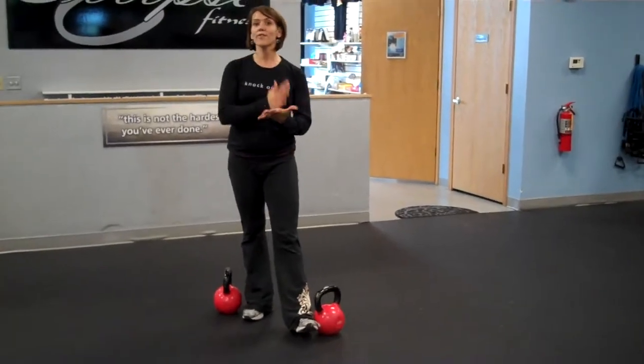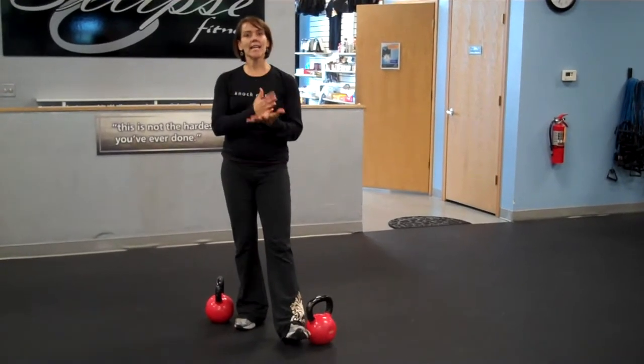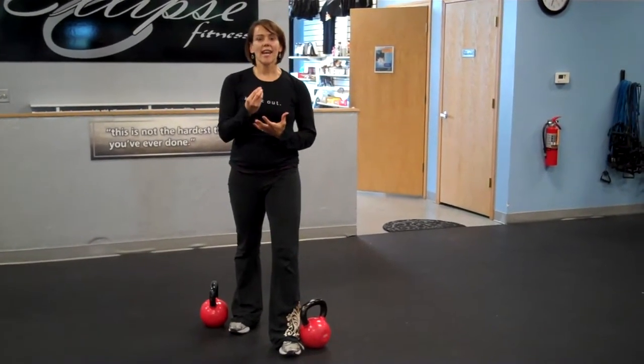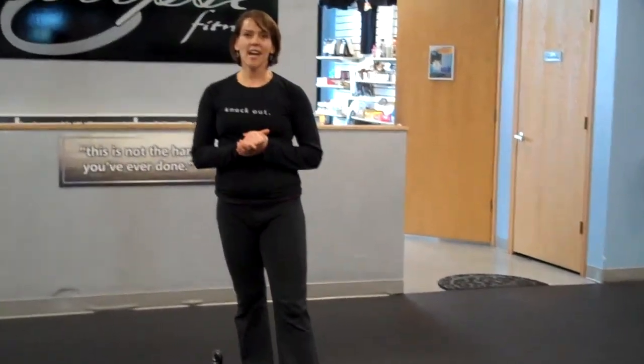Try these in sets of 15. Or really challenge yourself — set a timer and see how many reps you can complete in a 30-second or one-minute cycle. For more information, log on to ellipsefitness.com.